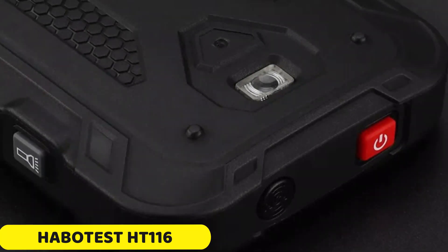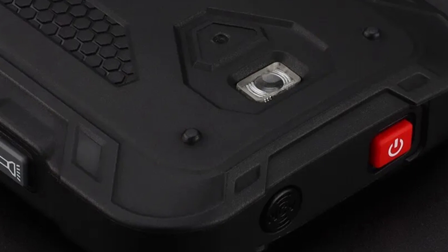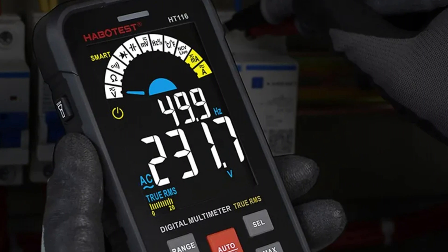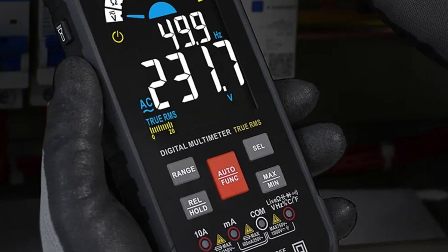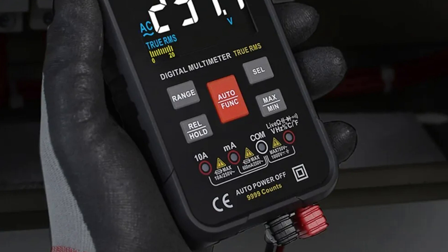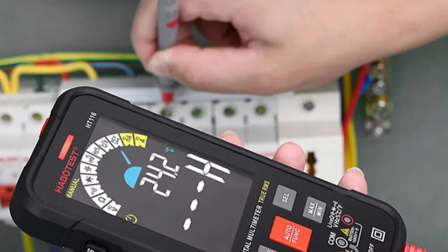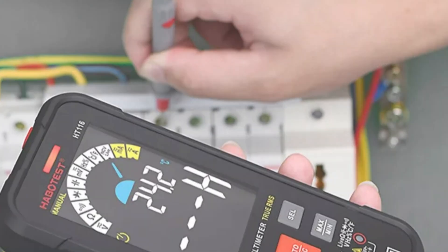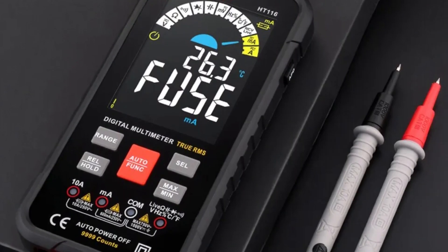Number 5: Habitist HT116 Digital Multimeter. The HT116 multimeter is a versatile tool with a wide range of measurement options, including DC and AC current, voltage, and resistance. It is accurate and reliable, providing precise results for various tasks. The compact HT116 is portable and easy to handle with a user-friendly interface. It has a wide measuring resistance range from 200 ohm to 2 megaohm, making it suitable for diagnosing faulty circuits and ensuring electrical components are in optimal condition. The HT116 is built with durability in mind.